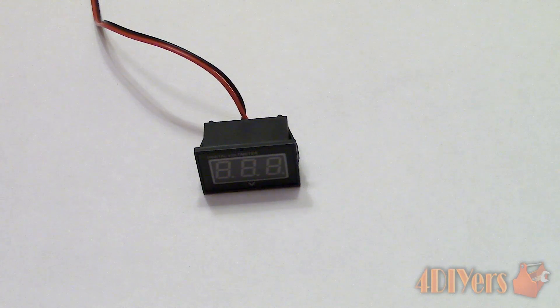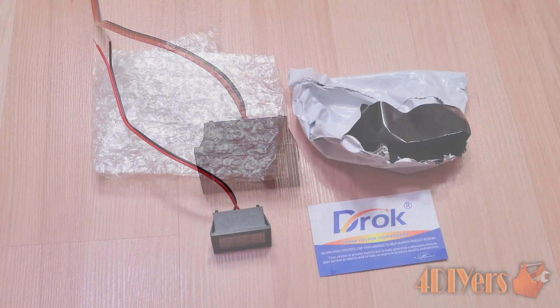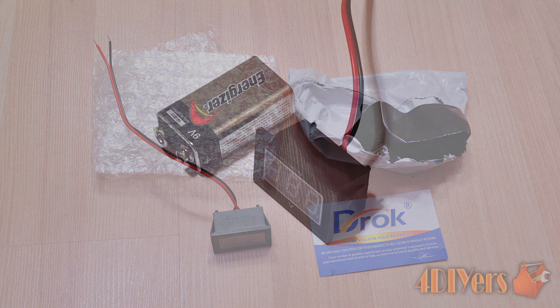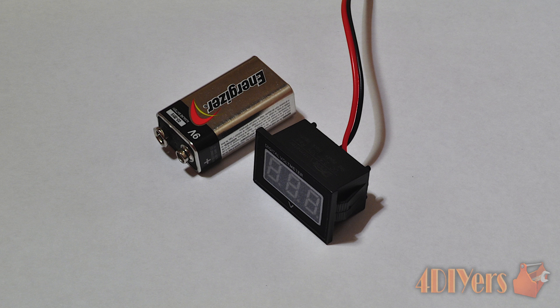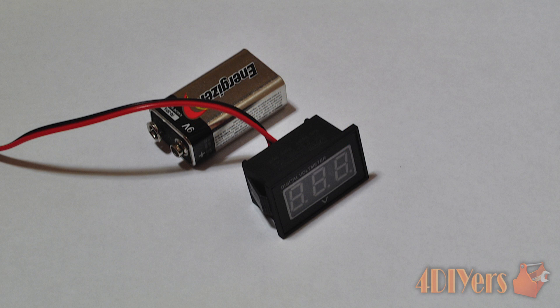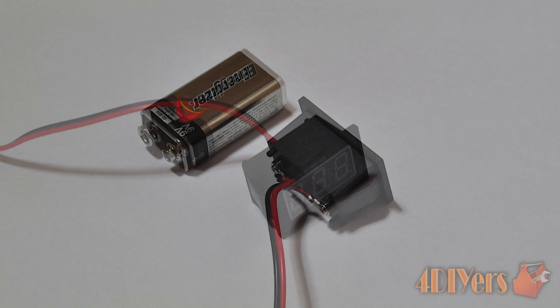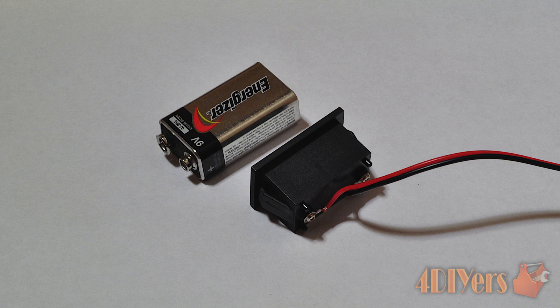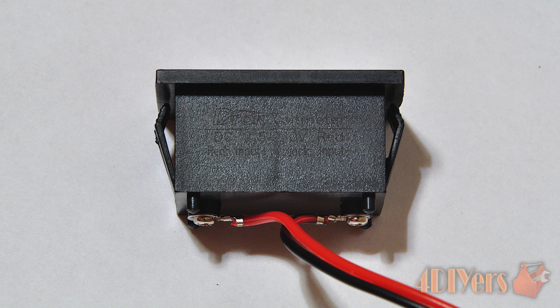Here are some photos of the size comparison between the meter and a 9 volt battery. The information listed on their site is as follows: measure range DC 2.5 to 30 volts, minimum input DC 2.5 volts, maximum input DC 30 volts, permissible error 1% plus or minus 1 digit. Accuracy is 0.01 volts when less than 10 volts and 0.1 volts when more than 10 volts. The display is 3.4 inch LED digital tubes, refresh rate about 200 milliseconds, current consumption about 5 to 20 milliamps, operating temperature minus 10 to 65 degrees Celsius.